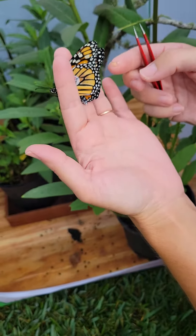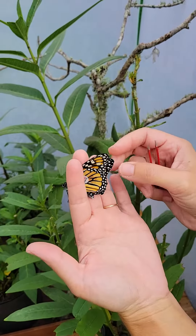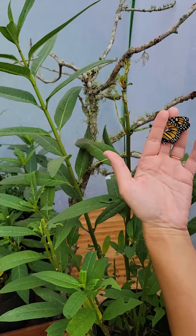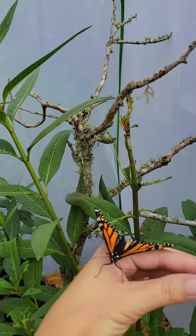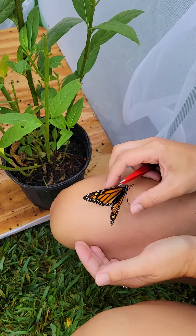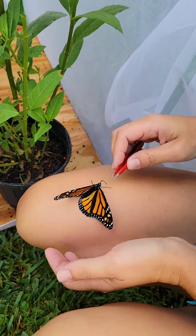And before we release this butterfly we're going to see if we can get him to open his wings so we can see if it's a male or a female. This looks like it is a female — there are no black dots back there on the back — and our tag is securely on.